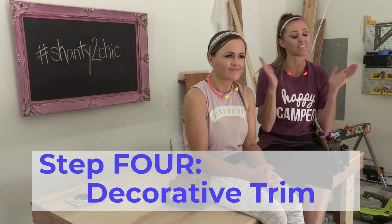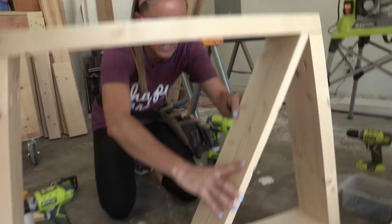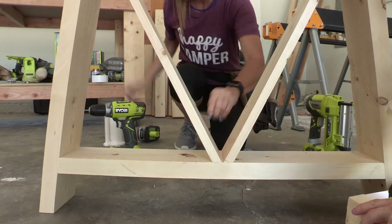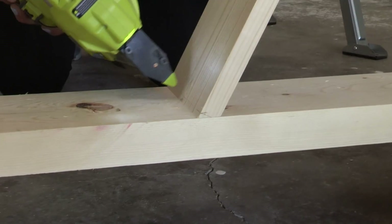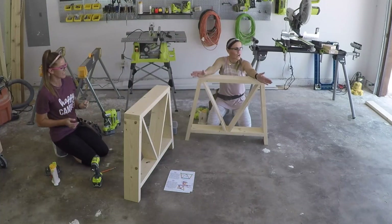It's time to add the decorative trim that gives it its namesake - the Fancy V. We've ripped these 1-by-6 boards down to 5 inches so they're the same width as the rest of the table planks, and we're attaching them with wood glue and pin nails. The best way to get a good fit is to measure and cut as you go.